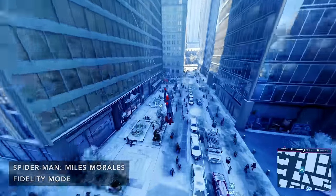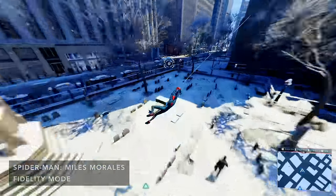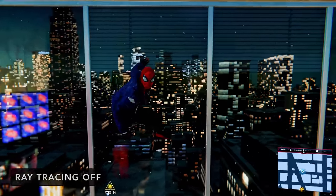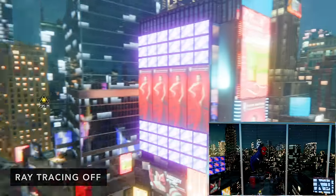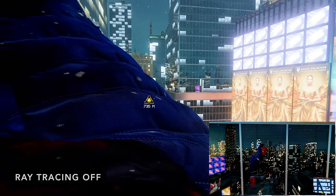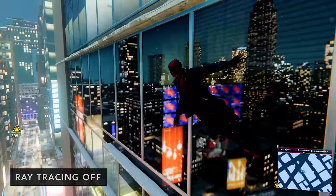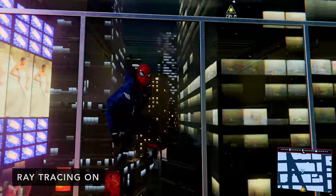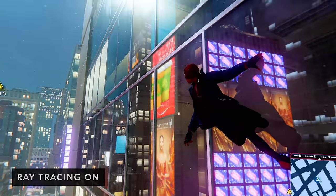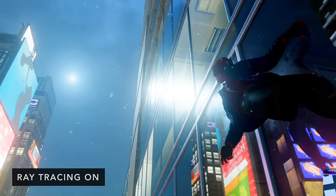If you have ray tracing enabled in 4K, you're capped at 30 frames per second. If you disable it, you get gameplay at 60 frames per second, which is a lot smoother. But the visual fidelity with ray tracing enabled is really nice. In this scene, you can see Spider-Man on the side of the building — the reflections on the glass are actually fake without ray tracing. They've loaded an environment map onto that building; billboards aren't reflected properly and even Spider-Man's reflection isn't accurate. But if you enable ray tracing, the lighting, shadows, and reflections are all significantly more believable and accurate.